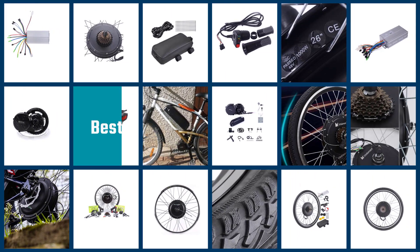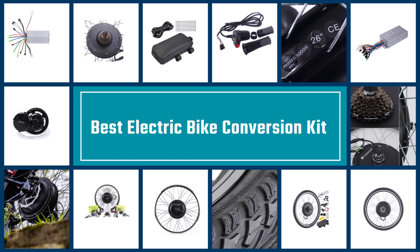Discover our picks for some of the best e-bike conversion kits right here. Let's go.